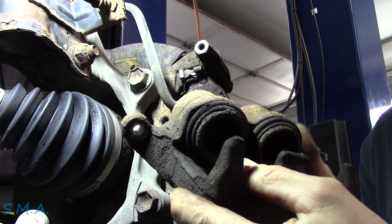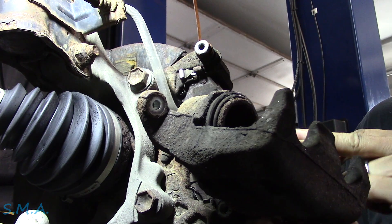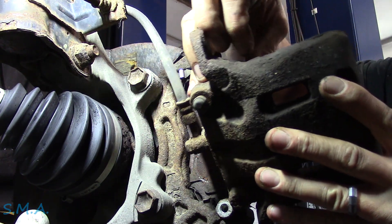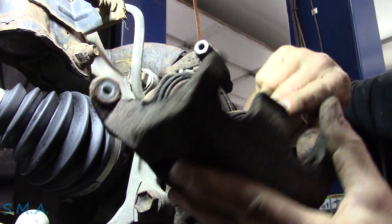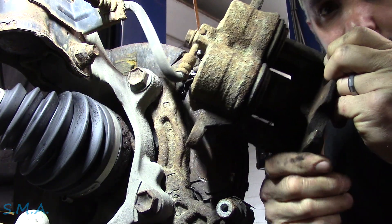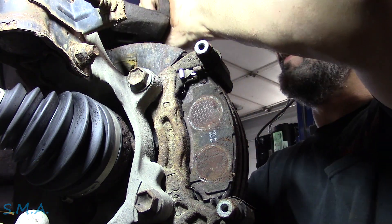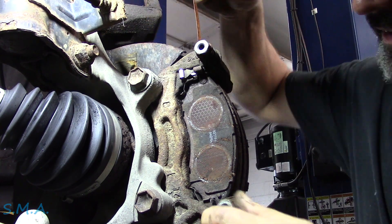Knock the rust out of the pistons. Before we push these in all the way, I'm just going to have a little look at the boots. We want to make sure the boots around the pistons aren't split. Then we're going to clean off the piston faces with a little whizzy wheel and clean off inside the other side of the caliper where the pad sits — get all the rust and junk out of there. Then we'll push it back in. Our pins aren't seized up, so that's good.